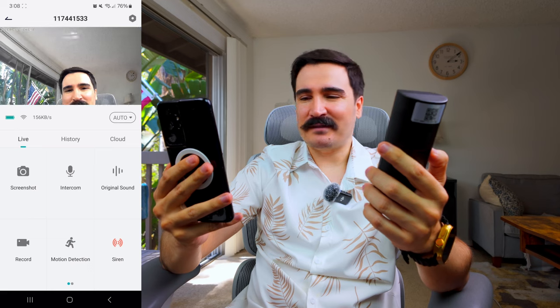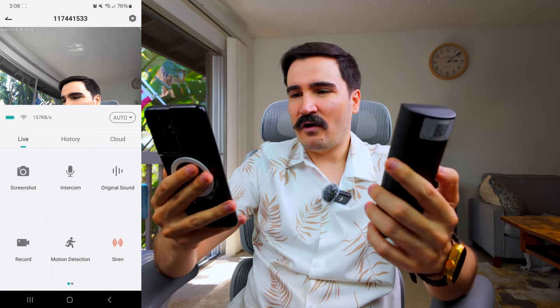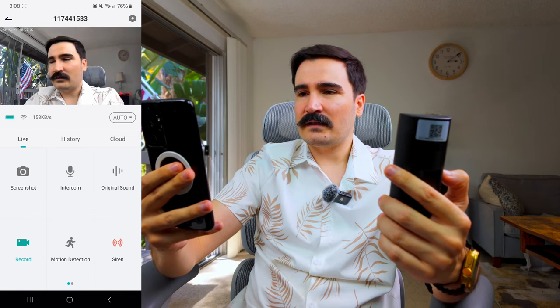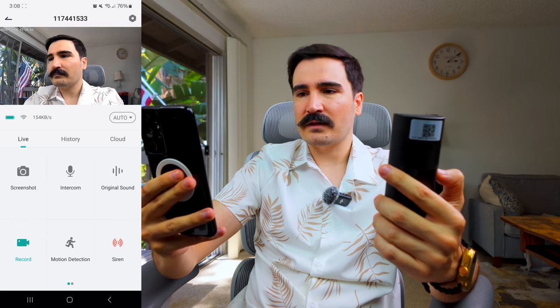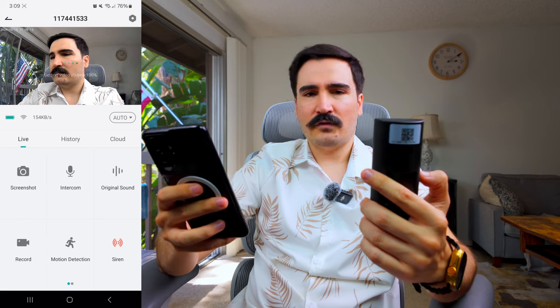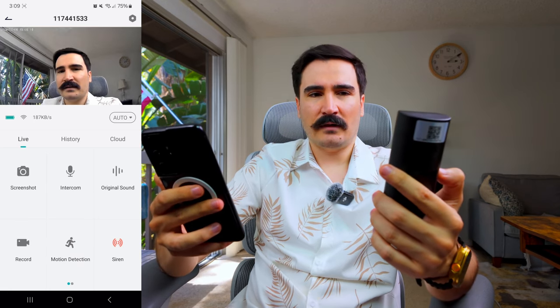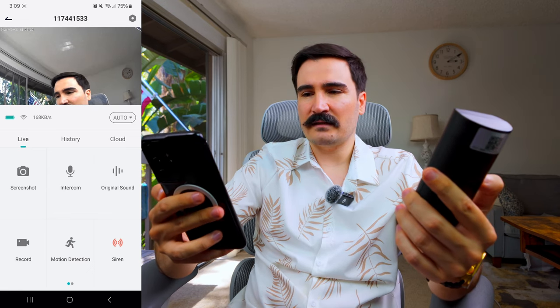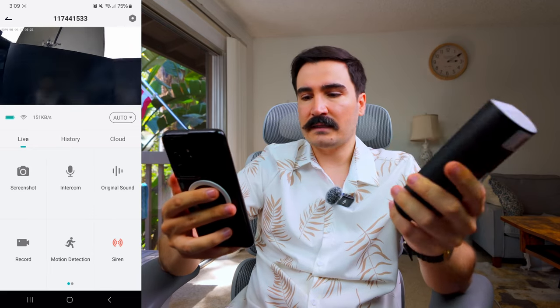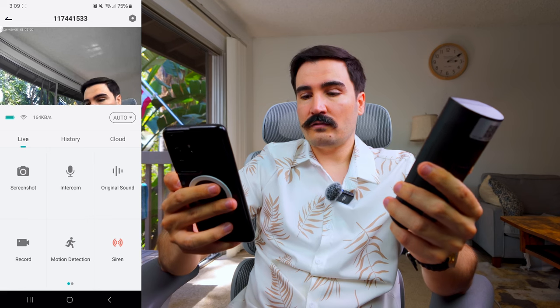We have an option to record video directly from the app. It records to my phone. The video quality is decent — it's a 3-megapixel camera, so the quality is as expected. It's not super high quality, but it's enough for the function of this device. It also records with audio, which is good.